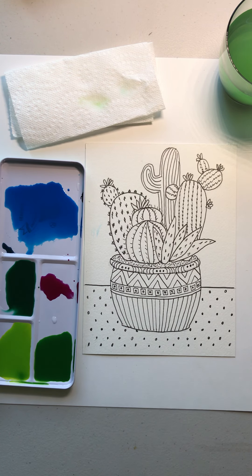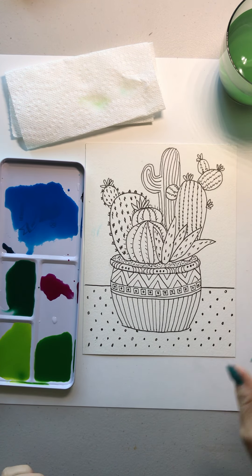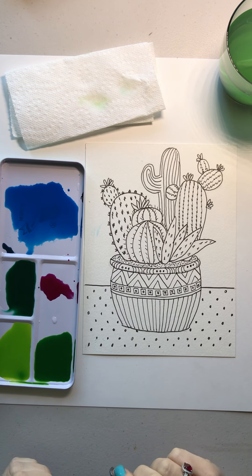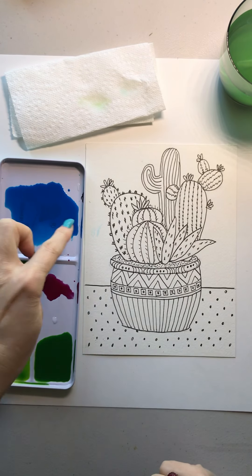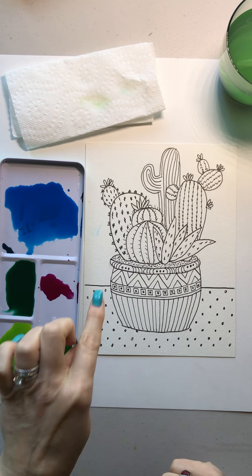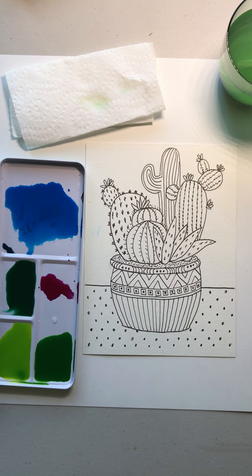Okay, so here's part three of the little cactus pot video. In the first two we did the drawing and all the patterns, and in this one I'm going to paint it with my watercolors. I've gone ahead and made some different colors — I'm gonna use blue for the background and then a bunch of different greens, one for each cactus.